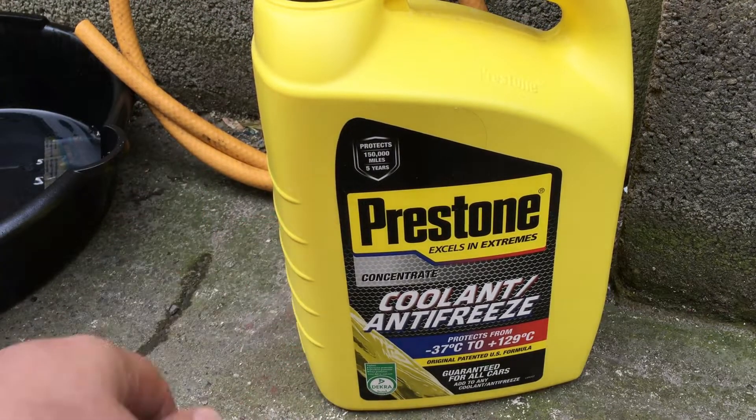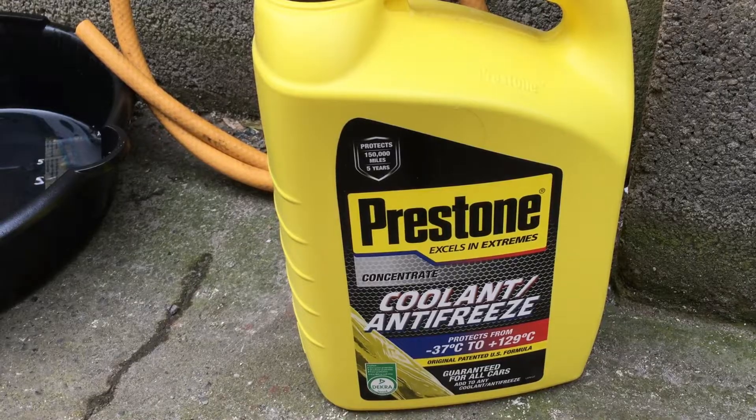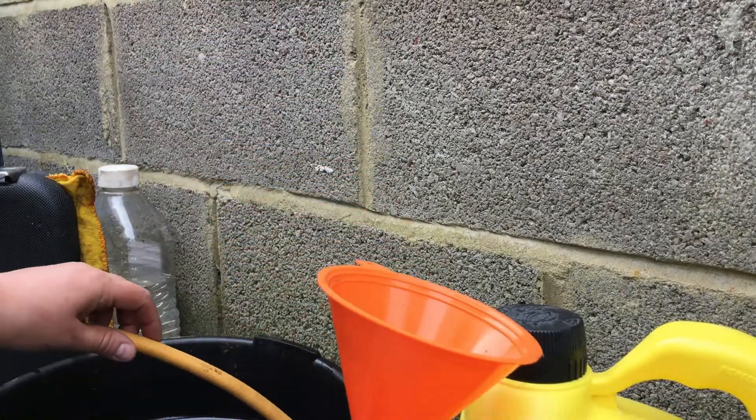The Prestone stuff is what I'm using for the coolant. I quite like it — it's good coolant and it's served me well in the past — and that will be what we'll be using for the coolant change.